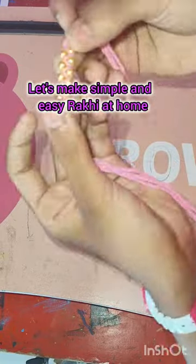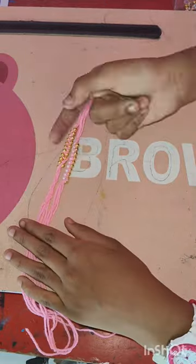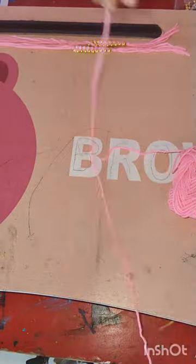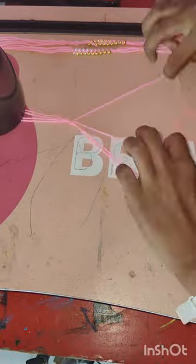Hello everyone, let's make a simple and easy rakhi at home. Today we are going to make a rakhi that is so beautiful. I have made two of them. I have taken a baby pink color woolen and I will cut it in the video. I need 4 layers, then I will tie a knot.